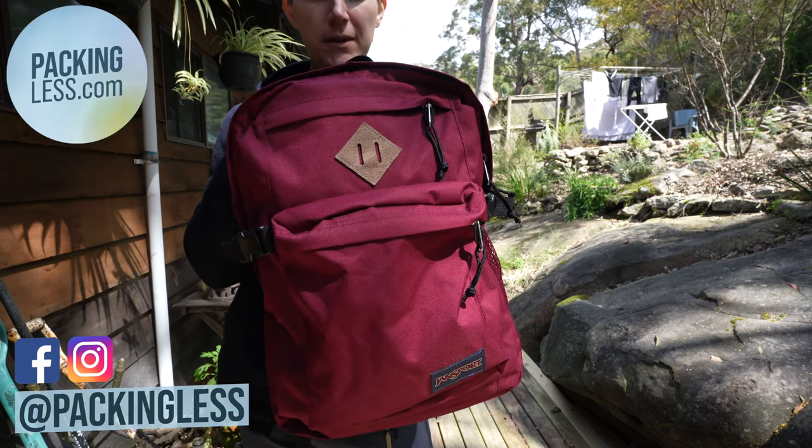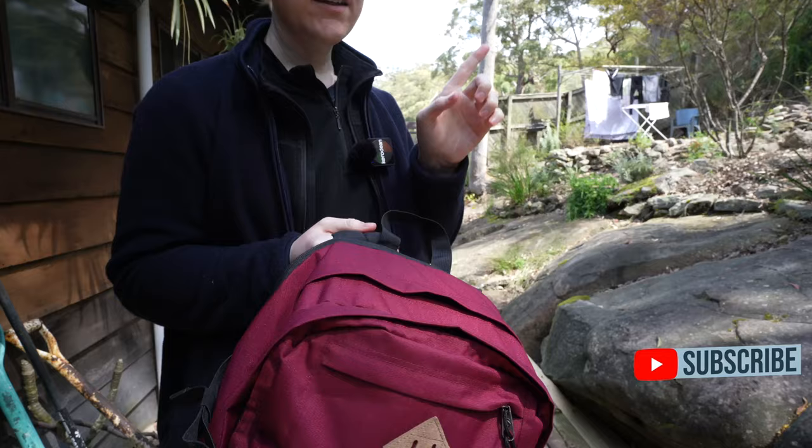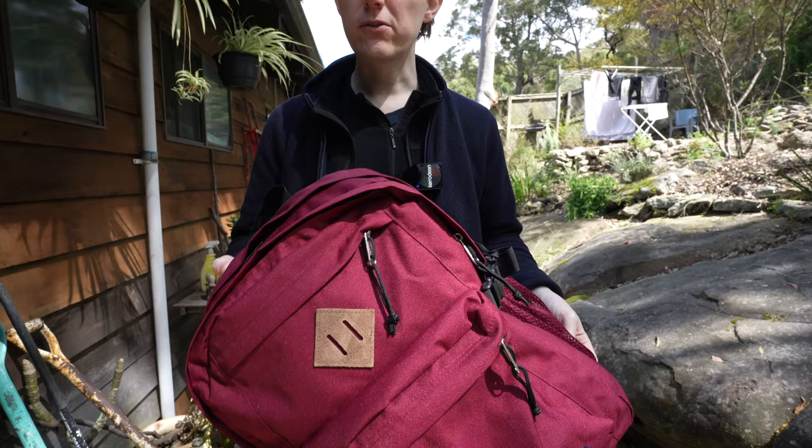Hello travellers, today I want to do my full review and thoughts on this — the Jansport Campus backpack. You can click the link in the top right to see my initial thoughts on this bag, but what I wanted to talk about is my experience using it and the overall comfort with it.